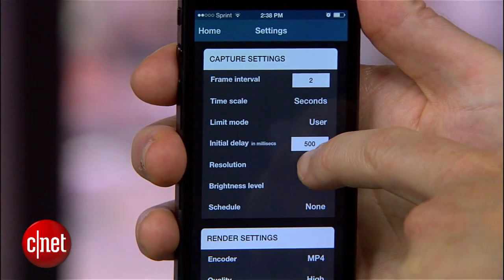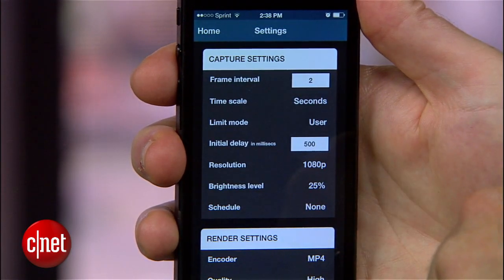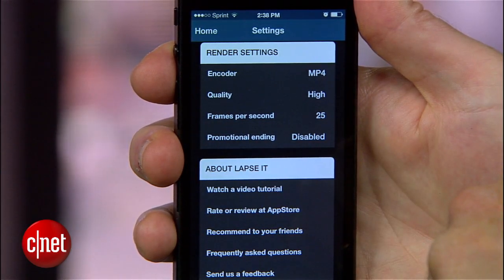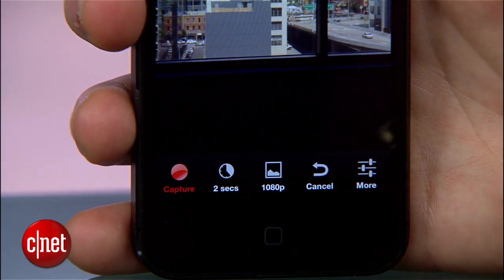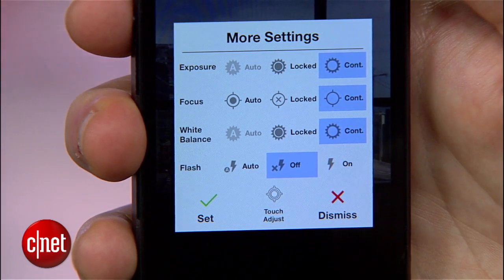Now, a few other tweaks you can make. You can set the video quality to 1080p if you want the best quality — just know that it's going to eat up more space. Also, disable the promotional ending unless you feel like giving Lapsit a free ad in every one of your videos. Now once you're ready to shoot, you'll see a separate settings menu on the capture screen. This will give you options for locking down the focus, white balance, and exposure. You can play with these if you really know what you're doing, but I got the best results just leaving these on continuous automatic control.